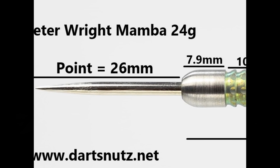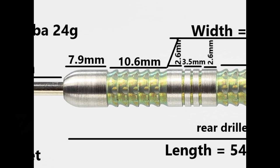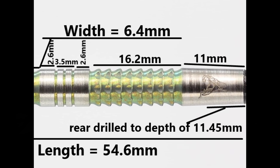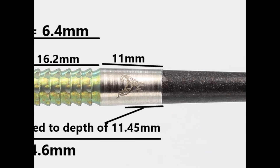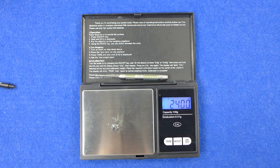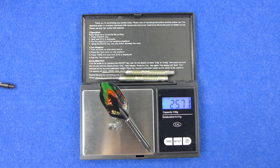The darts are fitted with a 26mm silver point. There's a smooth section at the front of 7.9mm, then a section of the delta grip with the green PVD coating that's 10.6mm, then a smooth band of 2.6mm, a couple of rings and three grooves of 3.5mm, another band of 2.6mm, and on the rear half more delta grip of 16.2mm, with a smooth section of 11mm at the end of the barrel. The length is 54.6mm and the width is 6.4mm. Weight came in at 23.95 grams on first weigh, then 24 grams exactly, and 24.01 grams on a third reading. The full setup is 25.71 grams.